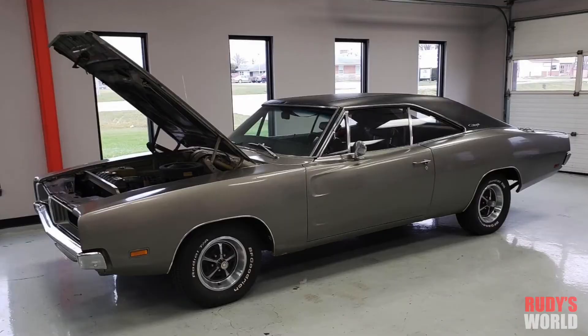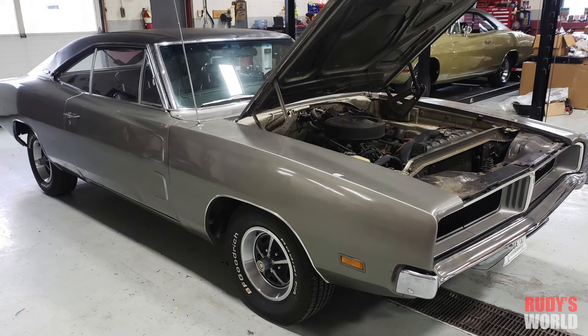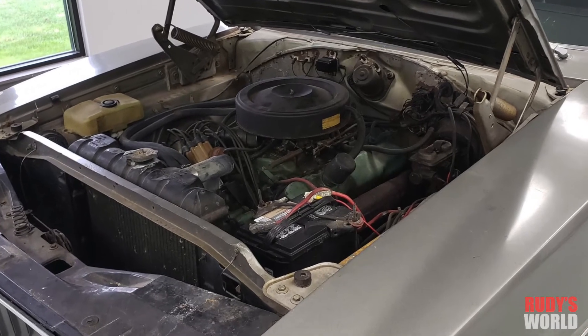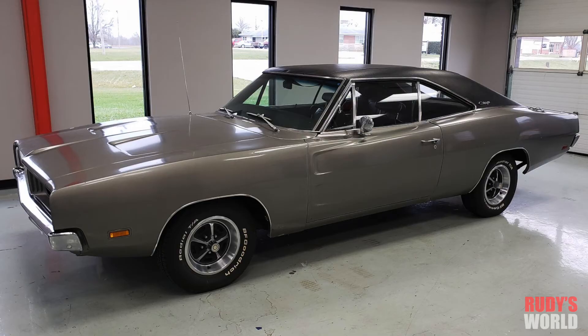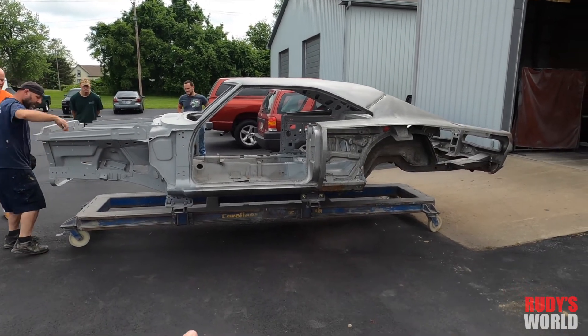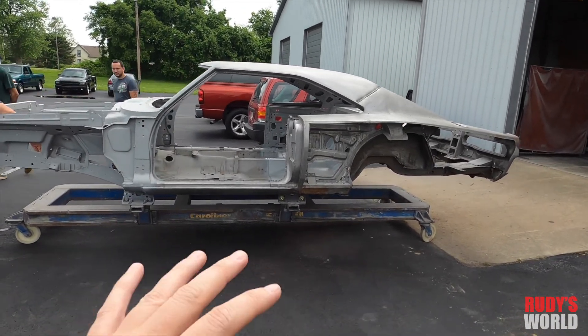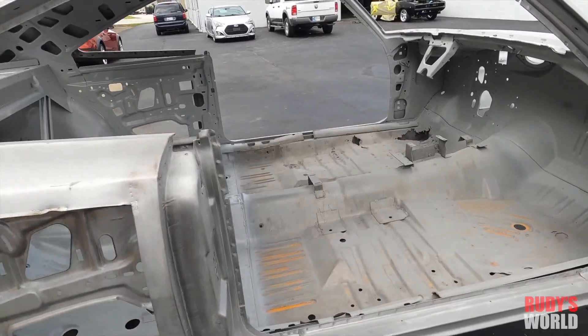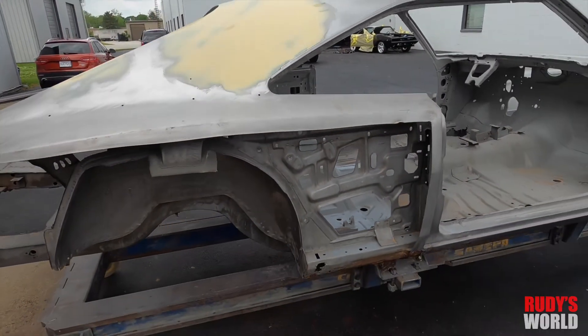For those of you that just stumbled upon this channel, this motor is being stuffed into a 1969 Dodge Charger. Mike has owned this car since the 80s and it's getting ready for the makeover of a lifetime. If you want to see this thing done and finished, please subscribe to the channel — I'm going to document the entire build right here on Rudy's World. Please subscribe, like the videos, and comment in the comment section. This is going to be great.